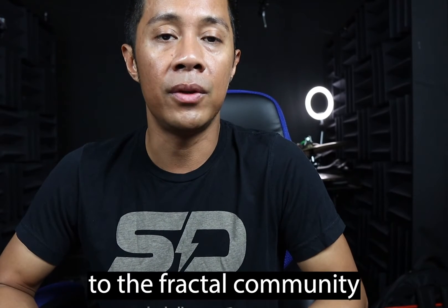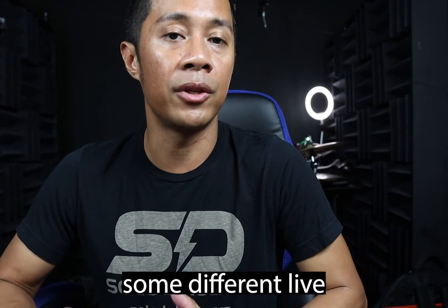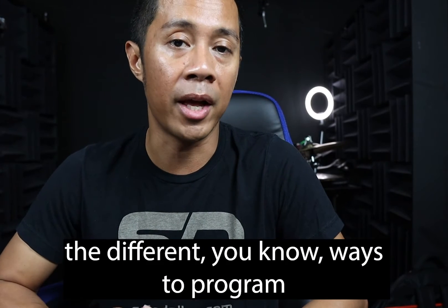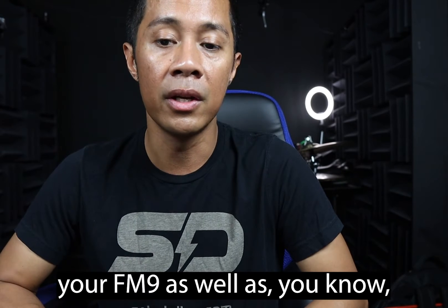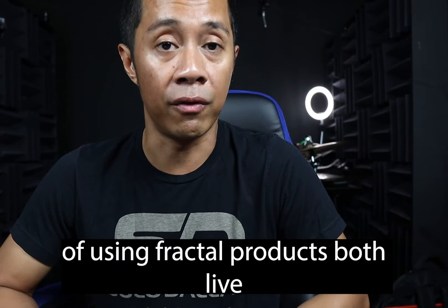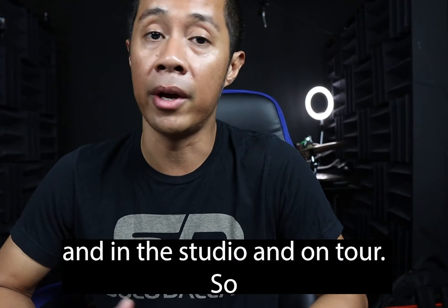I wanted to give back to the Fractal community and go through some different live setups, different ways to program your FM9 units, as well as some tips and tricks that I've learned over the years of using Fractal products both live and in the studio and on tour.